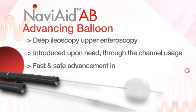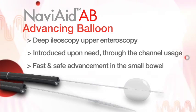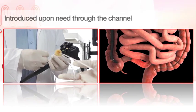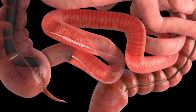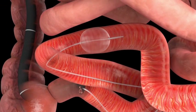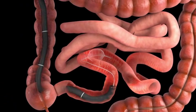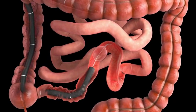The Naviaid A-B device enables performance of fast and easy deep ileoscopy and upper enteroscopy with standard endoscopes. The device is introduced during the procedure through the tool channel of the endoscope. Once the balloon is inflated and anchored in the bowel, the device becomes a rail along which the endoscope is advanced, enabling rapid, safe, small bowel intubation.